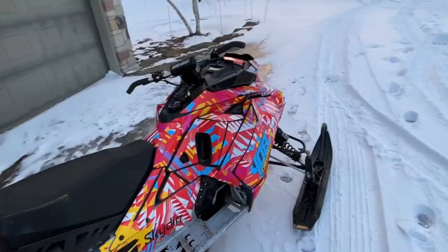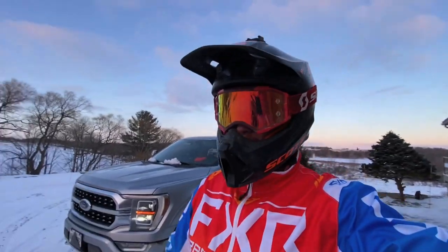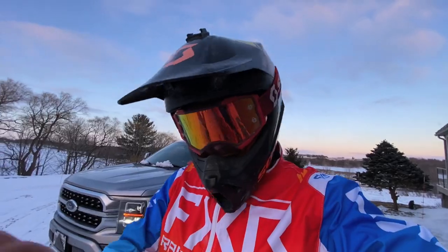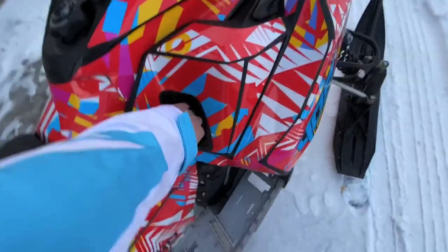All right, well we gotta end this video with a little bit of sledding. I got the sled wrapped, it was perfect, but we're gonna leave it in the garage all night, keep her warm, and keep the heat gun on if any little corners peel off. So let's go rip this thing.